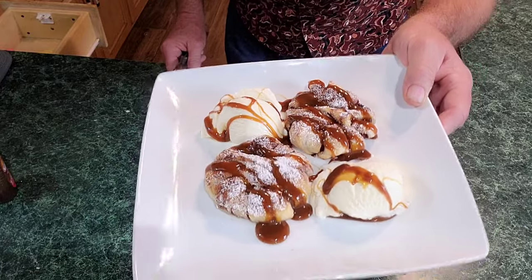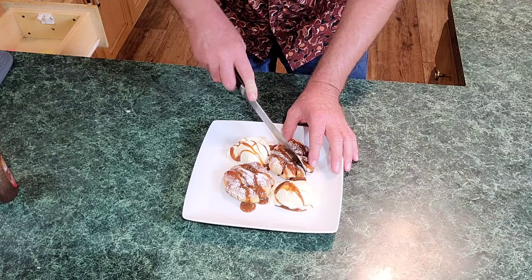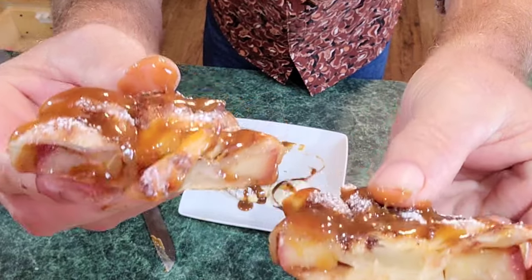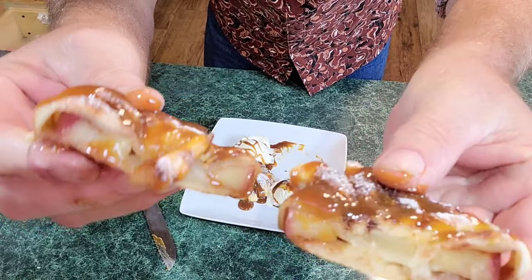I heard one of y'all scream in the background — let's see what it looks like on the inside. Look at that goodness everybody — the apple is perfectly cooked. Let's do a taste test real quick. Oh my goodness alive — like I posted the other day on Facebook, these are a 10, an absolute 10. They're so good. You can peel your apples because you will be chewing the peels — I just love apple peels myself.